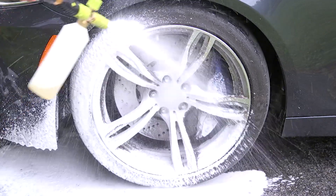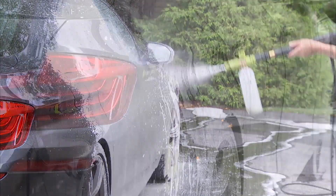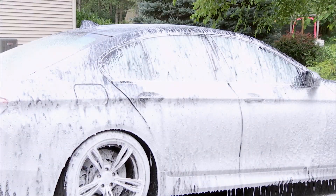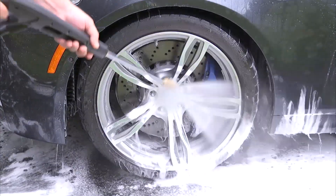Specially formulated for use with pressure washers, Sunjoe's fast foaming, high viscosity snow foam auto wash is designed to capture and gently rinse away dirt particles on your vehicle's exterior to leave behind a superior shine. Safe for wax and sealants, it's also gentle on paintwork and tough on road grind.